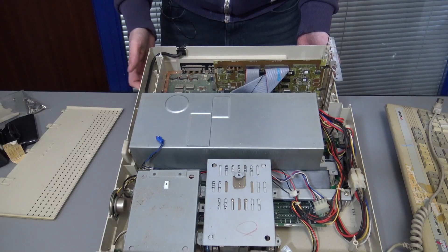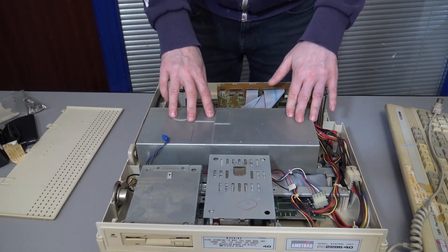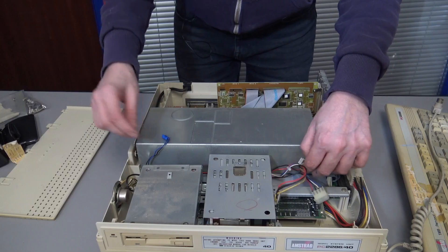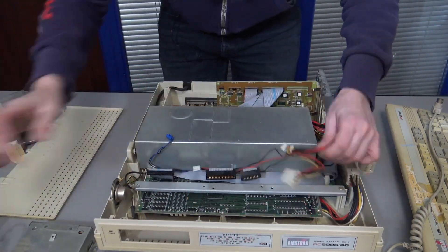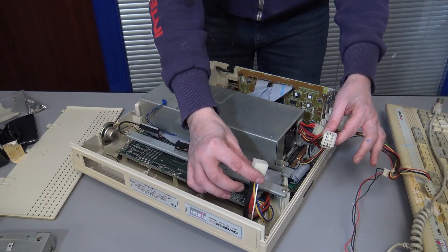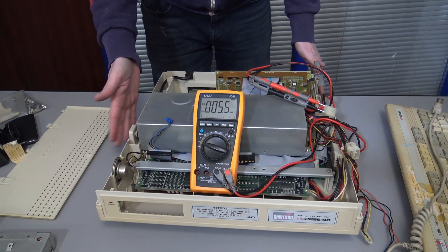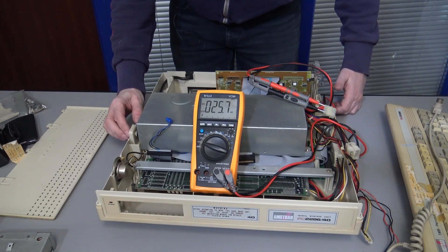To get access to the actual motherboard we have to go underneath — it's on the bottom of the case. Normally the first thing I would do is check the power supply, so I'm going to disconnect everything. There's one power lead that goes down to the bottom of the board. I'm going to check the 5 volt and ground. The power switch is on the side and I'm plugged into my RCD. So let's turn it on.